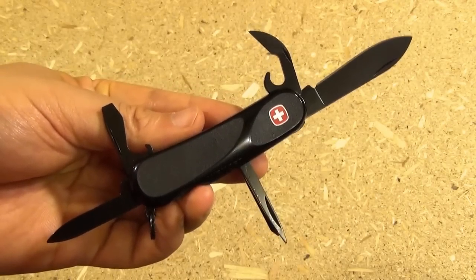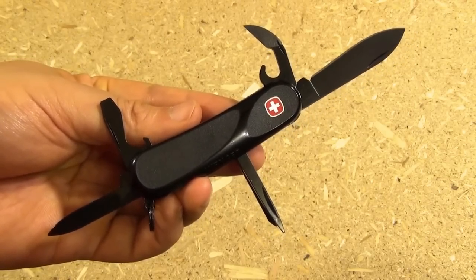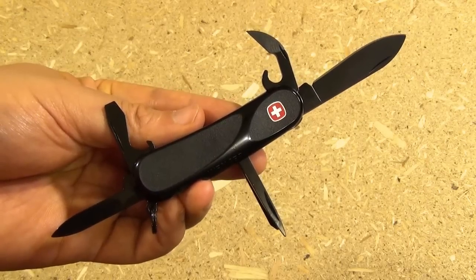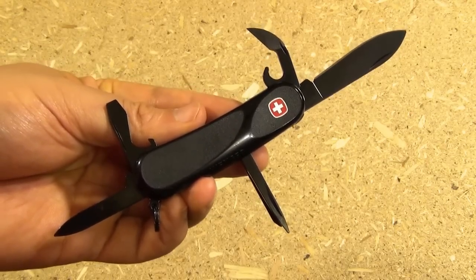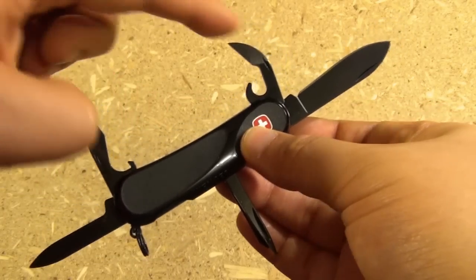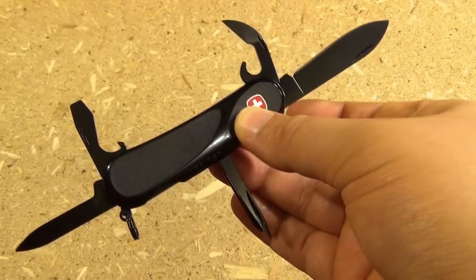Hey YouTube, this is going to be a quick overview of the Wenger Evo 10. Wenger is now owned by Victorinox, so in the future they're probably going to have a Victorinox version of this, but this has the old Wenger components, meaning the Wenger style reamer and can opener.